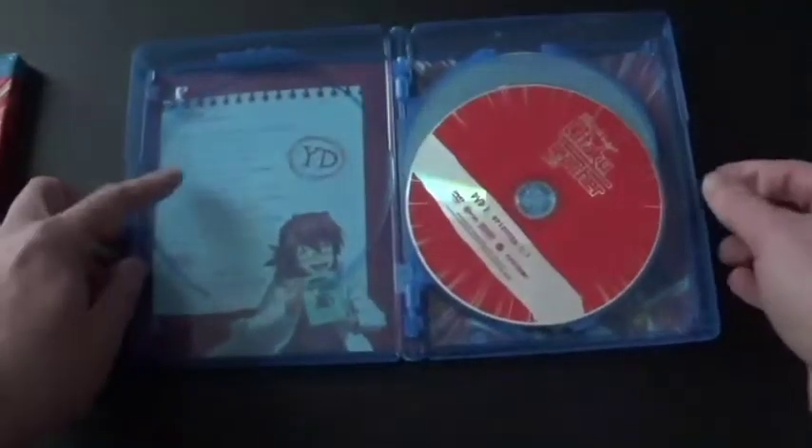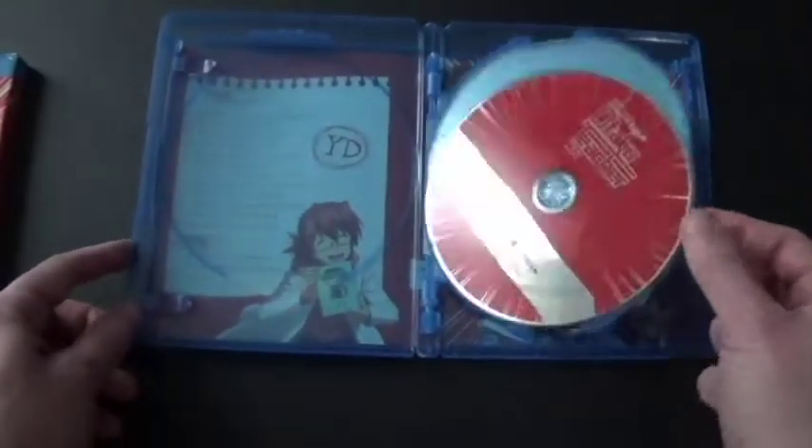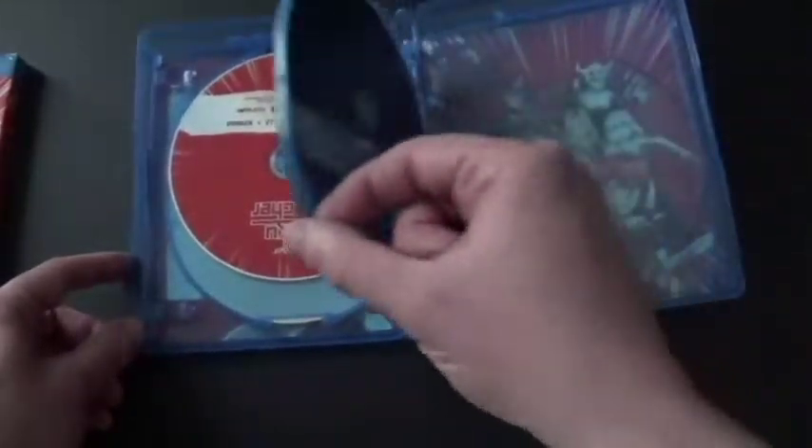Alright, let's open it up and take a look. There's the episode list, and now we've got the discs. So we've got DVD one and two, and Blu-ray one and two.